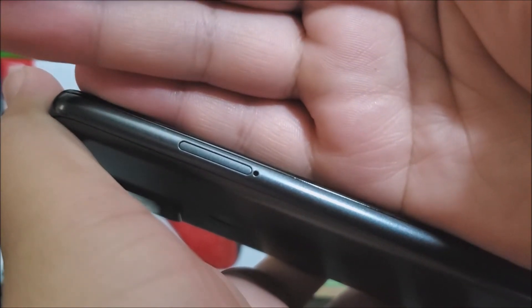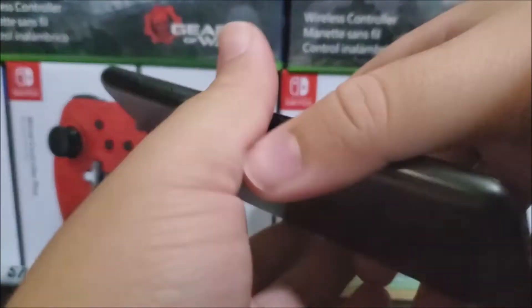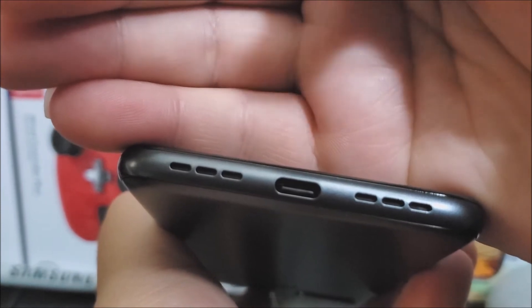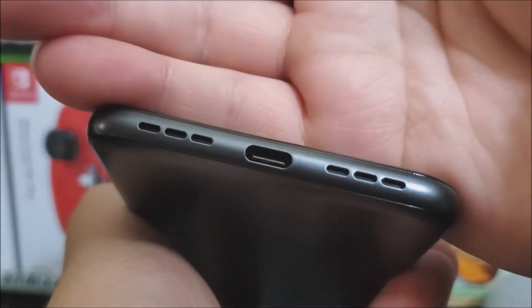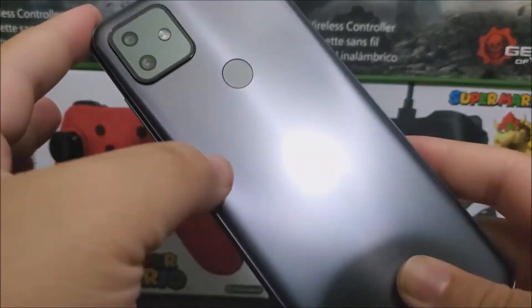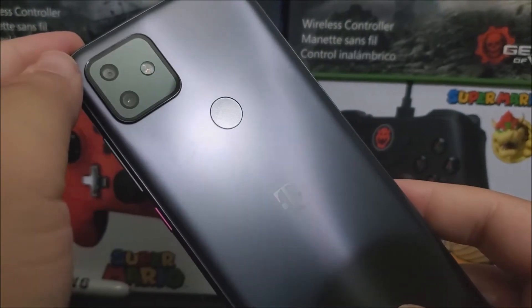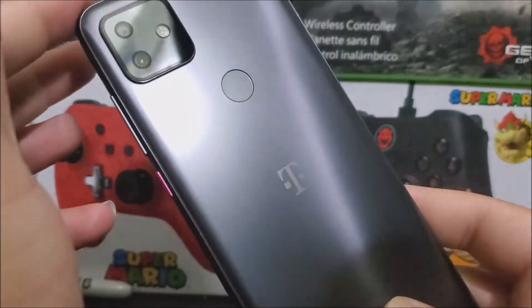On the left side, we have the SIM tray where we can put the SIM and the micro SD card. At the bottom, we have the speaker, the microphone, and the Type C charging port. At the back, we have the IMEI at the bottom, the T-Mobile branding, a fingerprint sensor, two cameras, and the LED flash.